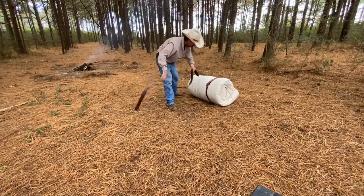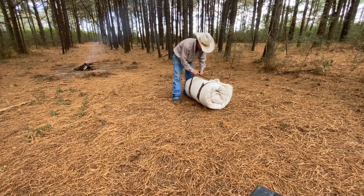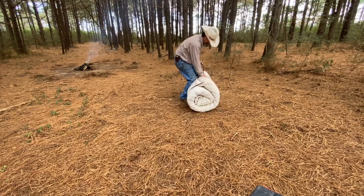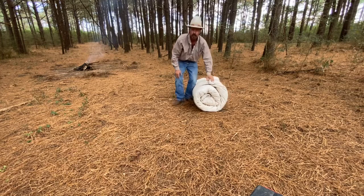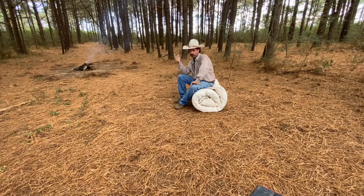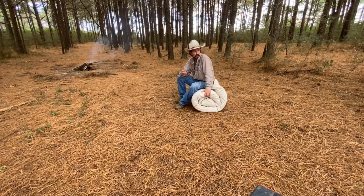People out west, whenever they do cattle drives — or back in the day — this is what they would use. You can put this on a pack mule if you've got the room. Most of the time they'd just get their bedroll and throw it on the chuck wagon and let the chuck wagon haul it to where they were going on their cattle drives. It's kind of heavy material but it's well worth it.